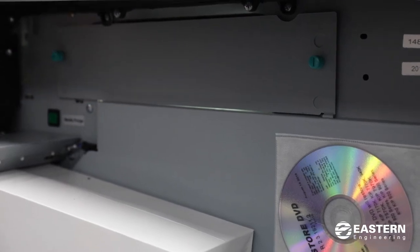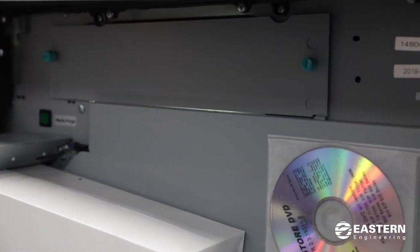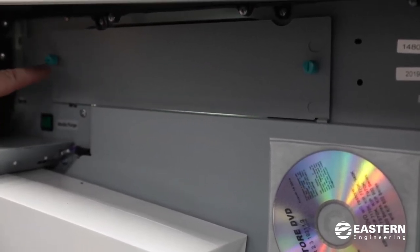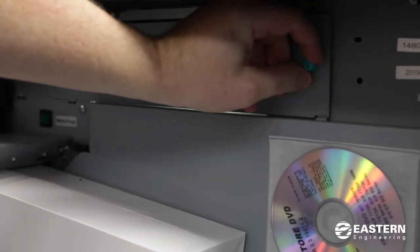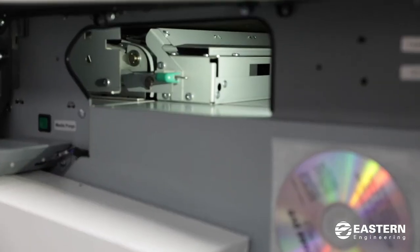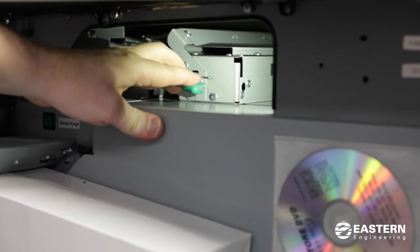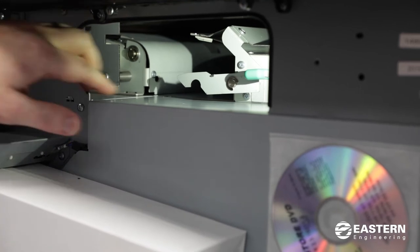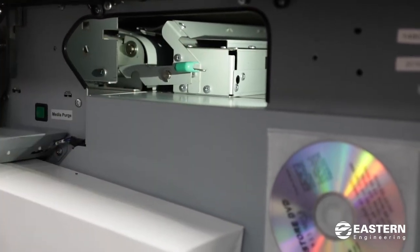If the media purge button doesn't remove the jam for you, you can manually remove the paper by removing the metal cover. There's a thumb screw on each side — you undo these thumb screws and the metal plate will come off. Inside there's another green handle that you can pull down and slide over. You might see paper in there or behind this green handle.